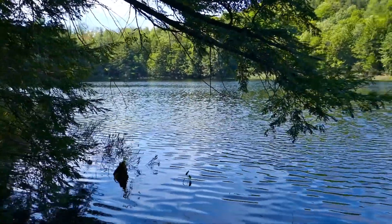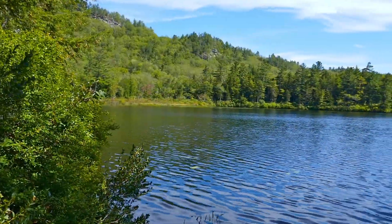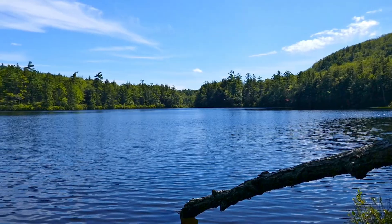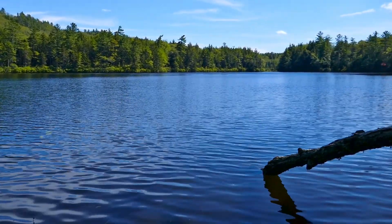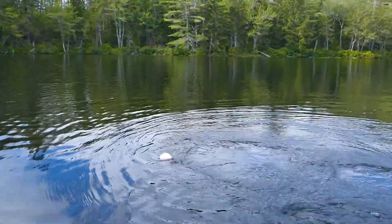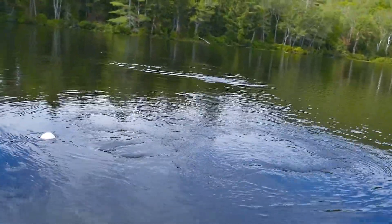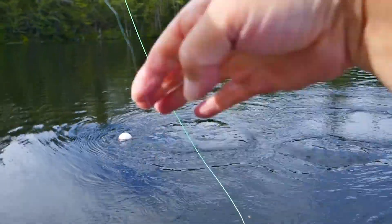It looks like turtle habitat to me. Well, I've hooked a little bit — my first summer deepwater brook trout. I'm using about a 25-foot indicator leader. I've had some hits; I just gotta trip the indicator — that's the problem with this now.